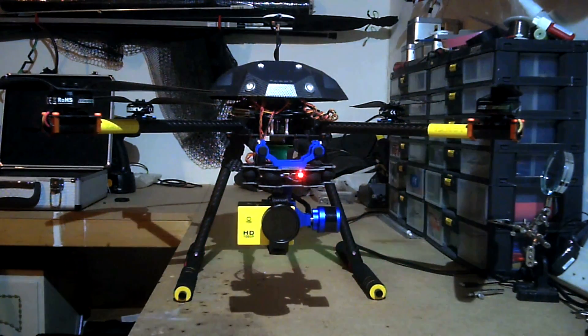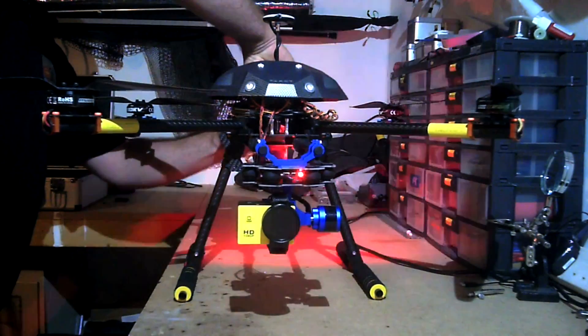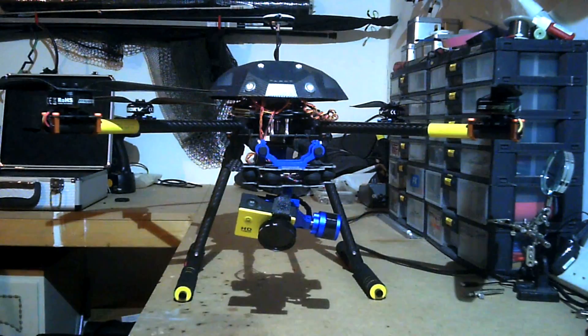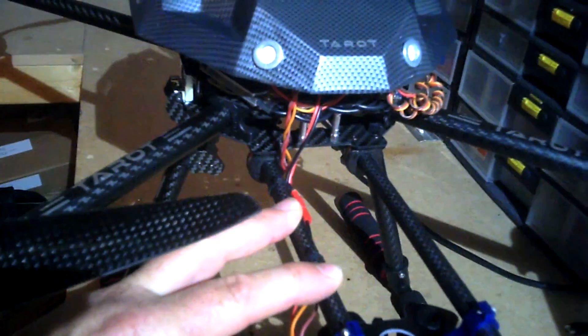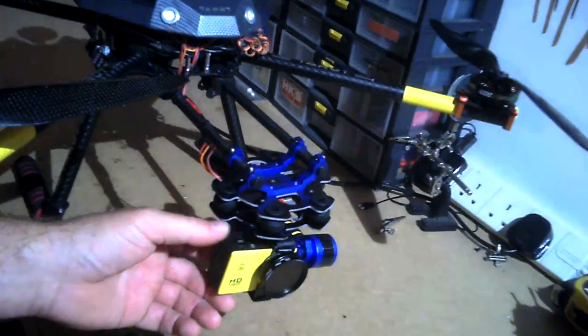I'll run over a few of the other mods. I've extended — I think I said in the first video — these arms were really short, so I've extended those. I think they're about 400mm long now in total, these pieces of carbon fibre, because I wanted to get the camera right out the front so I didn't see the props when I was flying. That seems to work quite well.